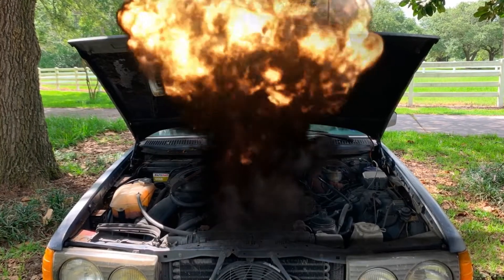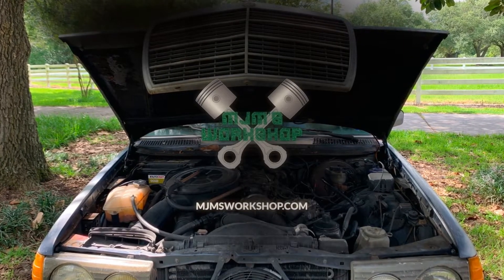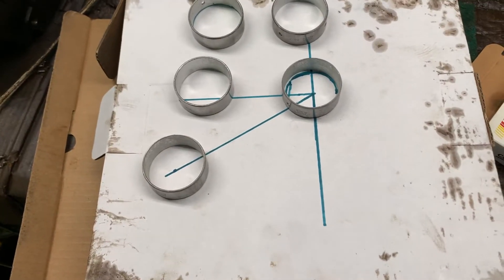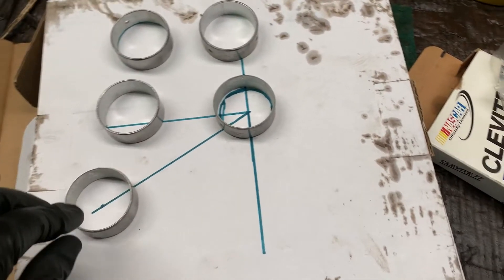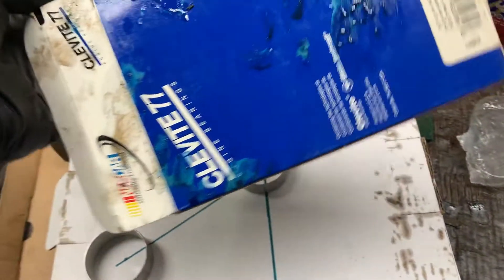Let's talk cam bearings for a second. These are Cleavite cam bearings for a Vortec 350, and these came from eBay.